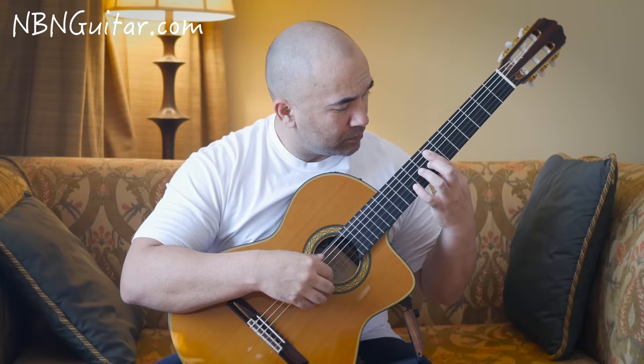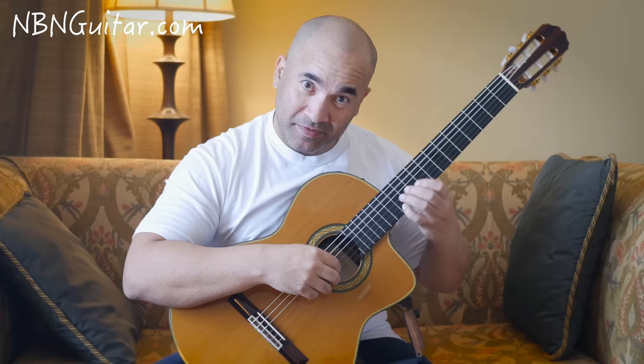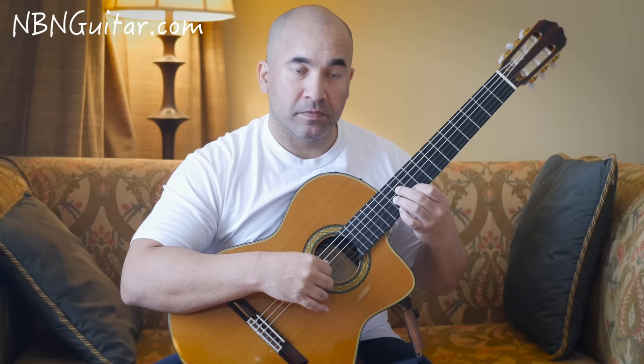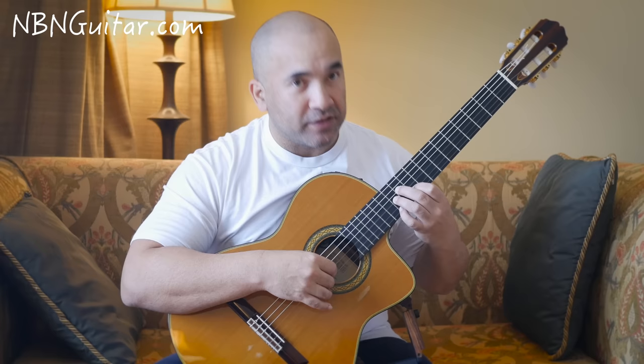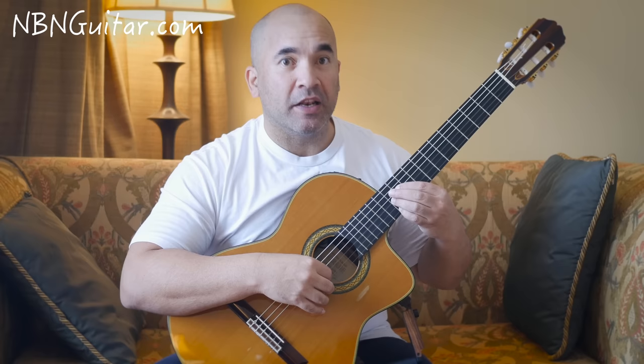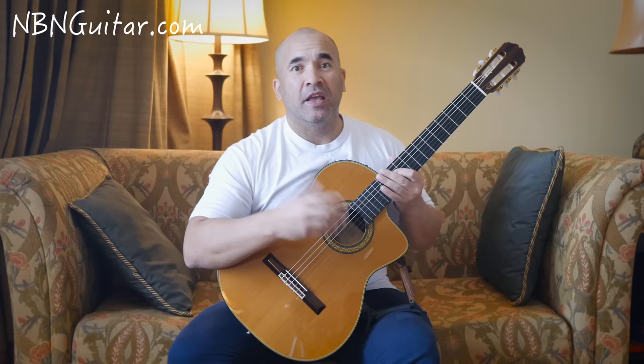Same idea — that's a slide from 9 to 12 on the 1st string. When you get to 12, hit it again and play open A at the same time. Then 11 on the D, then 12 on the G and 10 on the B together. I swap to my 1st finger to play the 11th on the D again, and then play a natural harmonic on the 12th fret of the A.